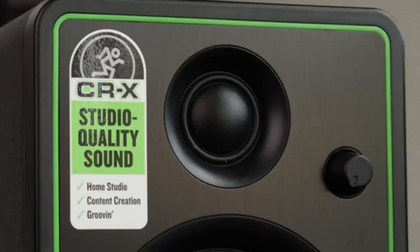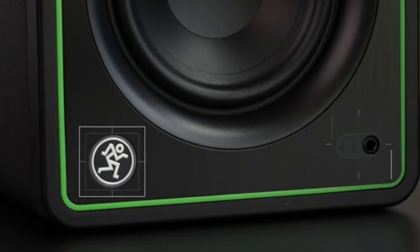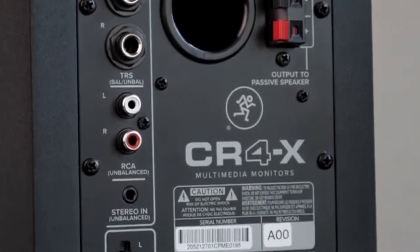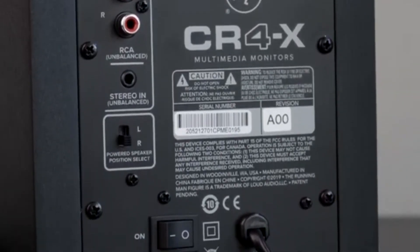On the active speaker, we have the volume knob; below that we have the headphone jack, and also the on and off indicator. At the back, we have the TRS ports, we have the input ports — that's both left and right — the RCA ports, and also the power button.